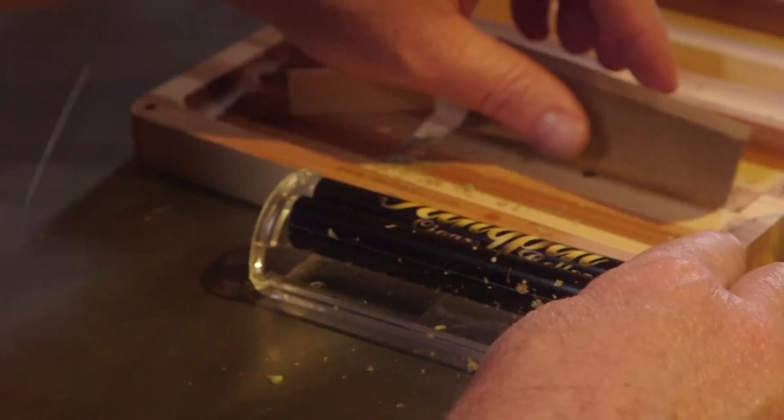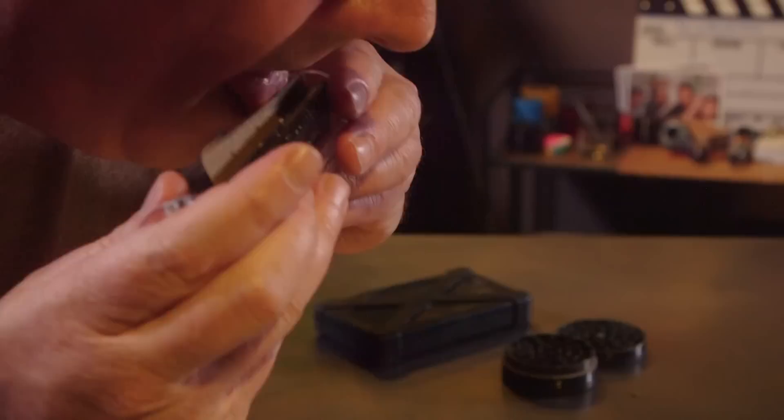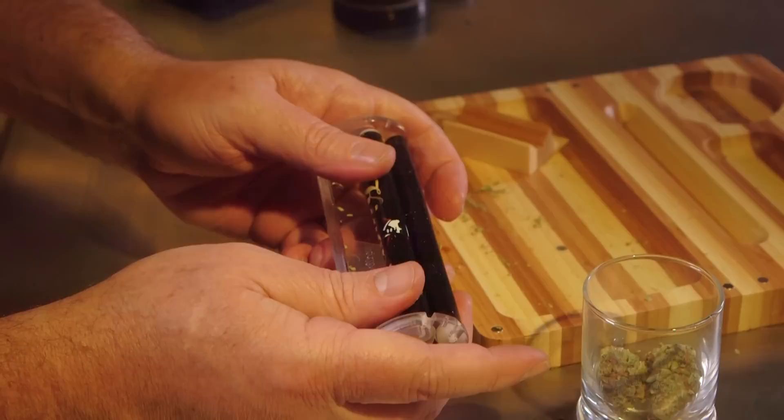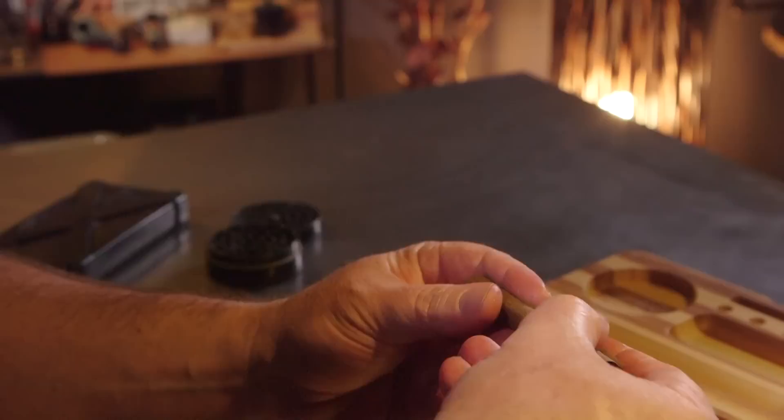I've got the wrap set aside, but I do have one. Close the machine and then with the roller closest to you, roll it one time around just to even out and round out the cannabis. Then start feeding in the paper. If you don't have enough cannabis in there, your paper is going to feed itself back out. If you have enough, it's going to go ahead and roll around — just leave enough paper out so that you can lick it. Then just before you roll it into the machine, lick it and roll it down into the machine.